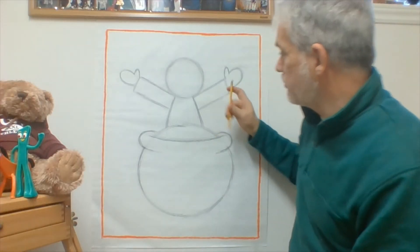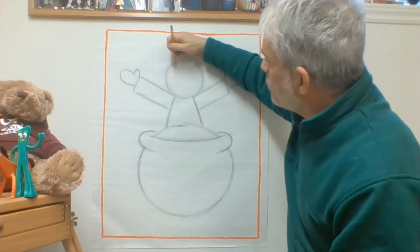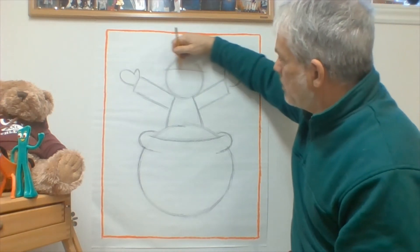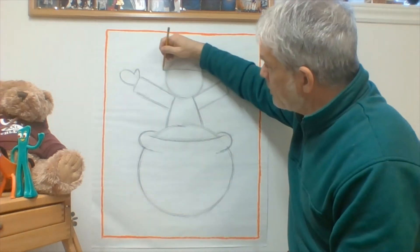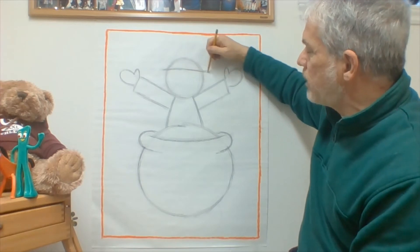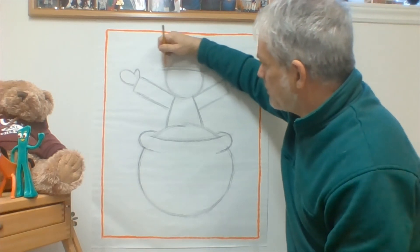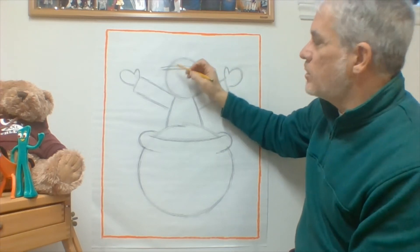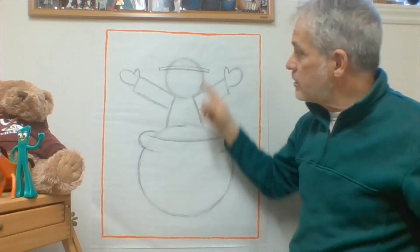We're starting to look more and more like a leprechaun — we've got arms and hands. Now I'm going to draw another line that's almost straight, closer to the top of the body than the bottom. Mine has a little bit of a curve that goes up slightly. I'll draw another line going exactly the same direction and the same length. Do you know what I'm drawing? It's the brim of his hat — it goes a little bit past his head. Then I draw a line on each side and erase the line of my circle so the brim looks like it's in front of the head.